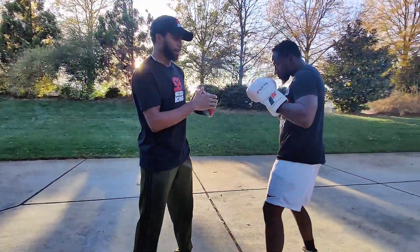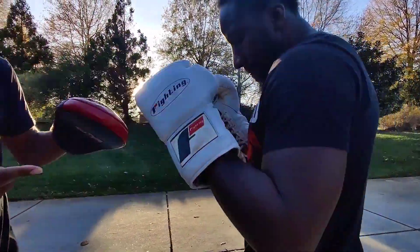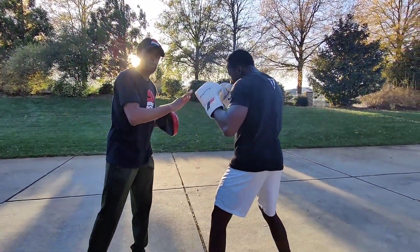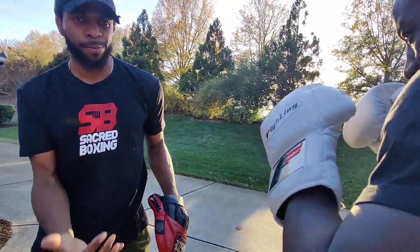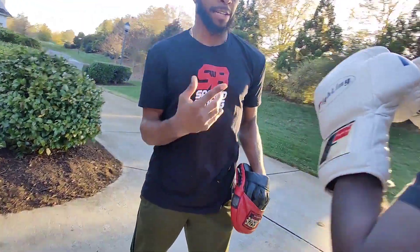So when I have Xerxes in front of me, he's setting up for the lead uppercut. He's going to distribute his weight to the lead foot and he throws it. He's kind of more so 60% weight on the back leg, 40% on the front leg. He shifts that — 60% of his weight is on the front leg and he delivers it.